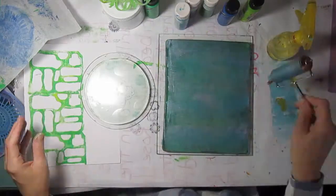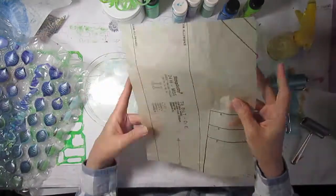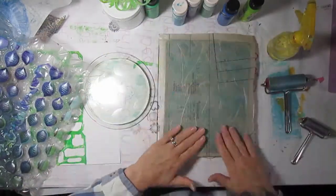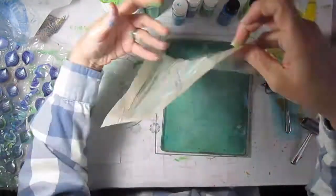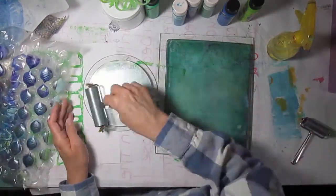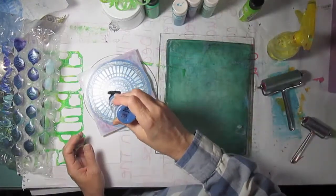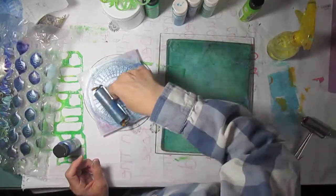I wanted to try a little bit of lavender using some bubble wrap and more pattern tissue. You'll get to see all these prints when I'm done with the jelly printing — I'll show them at regular speed so you can really see what they look like.